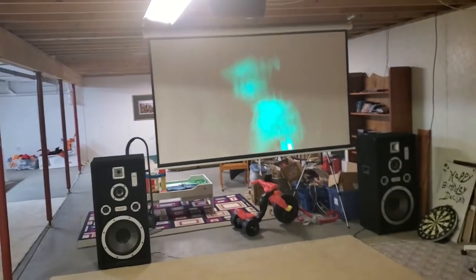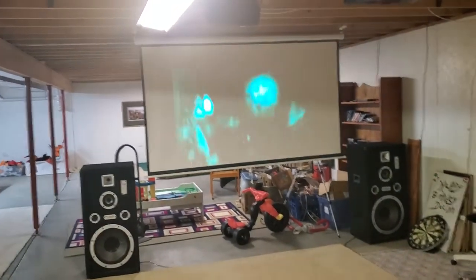Right now I've got YouTube streaming on the player, so it's just playing music videos. I'm going to turn the lights off and show you what it looks like.